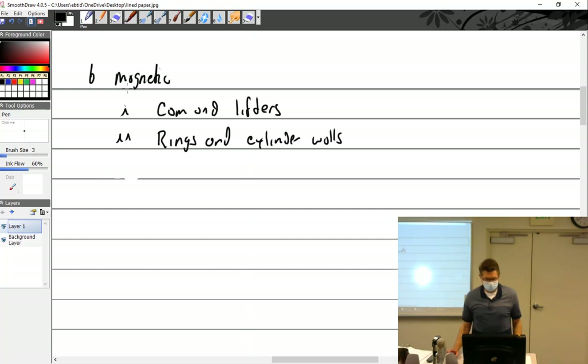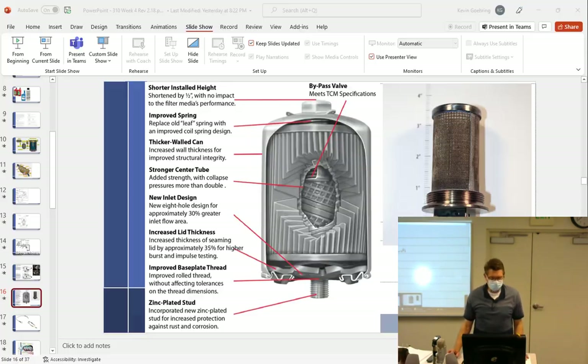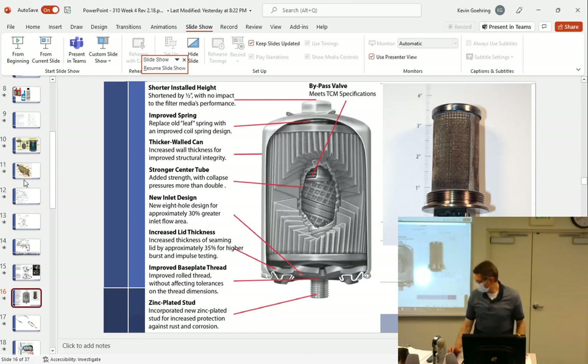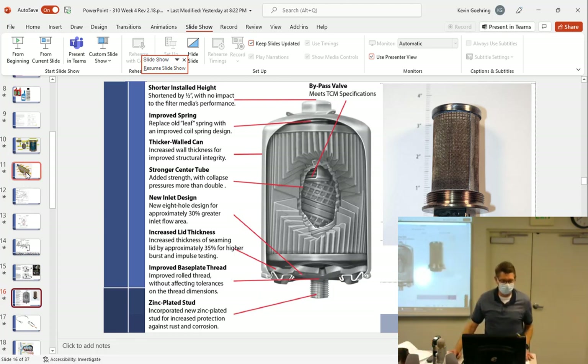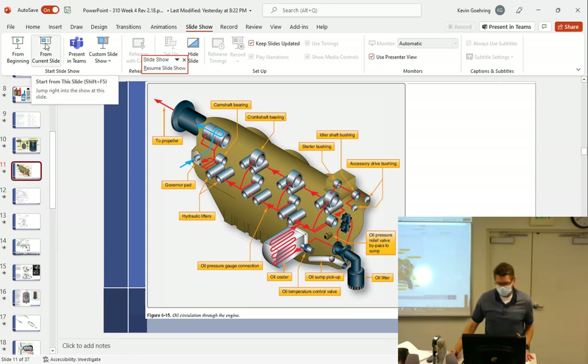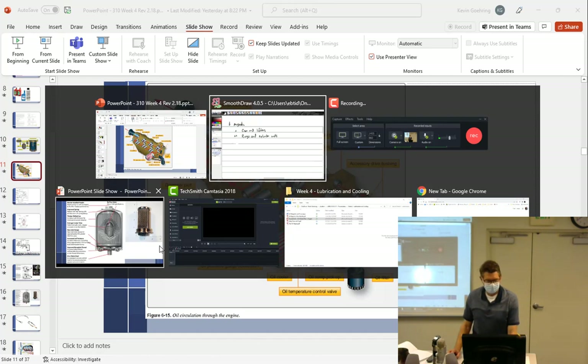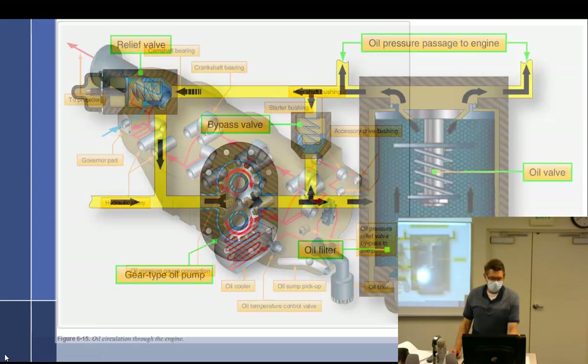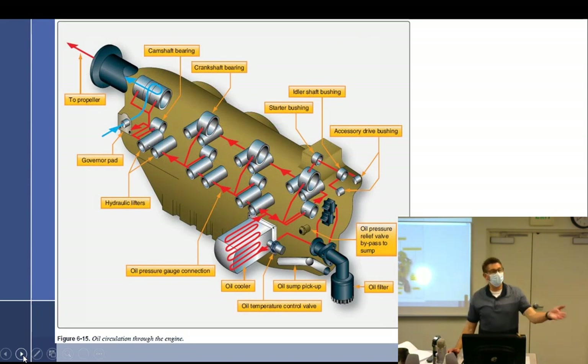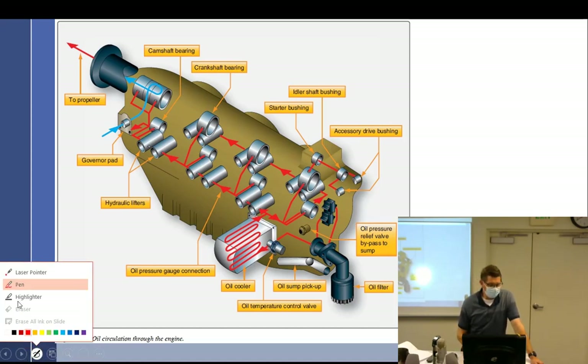We started talking about engines with dry sumps and wet sumps and different kinds of sumps. I don't have notes for you on this, so you're going to have to make your own notes if it's something you wish to remember. What kind of engine is this? Wet sump. So let's talk about this.